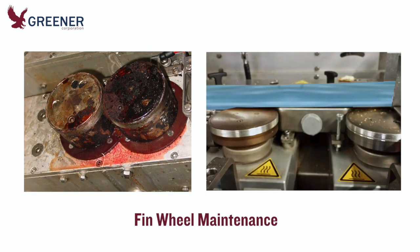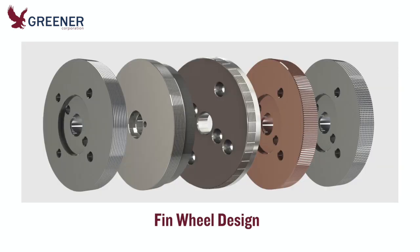Fin wheels should be regularly cleaned and inspected as part of your preventative maintenance program. Replace them as they begin to wear. When you need new fin wheels, Greener will recommend the optimal design for your packaging film, product, and running conditions.